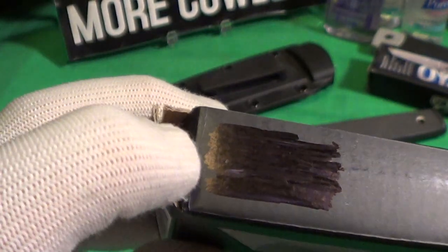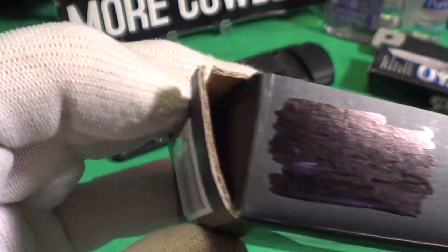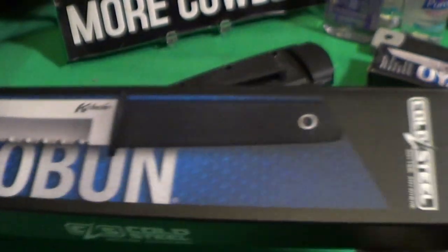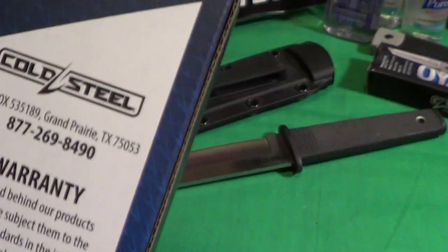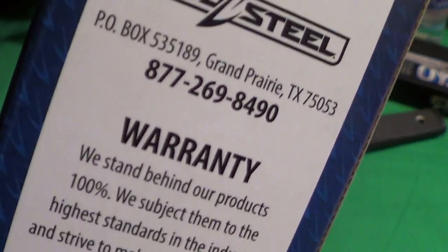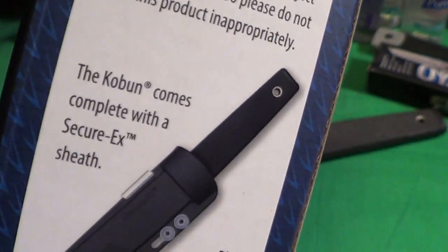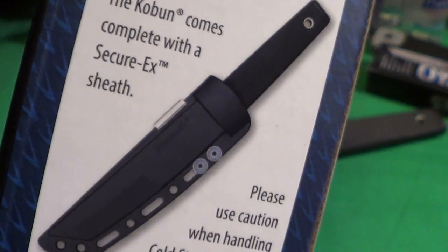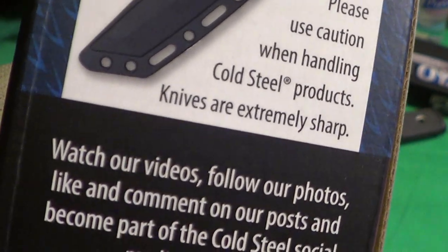On the packaging there used to be a Prop 65 notification that's been blacked out. Cold Steel: anytime, anywhere — it's got their phone number in Grand Prairie, Texas, a 100% stand-behind warranty, and the Koboon comes complete with a Secure-X sheath. Please use caution when handling Cold Steel products — they are very sharp.